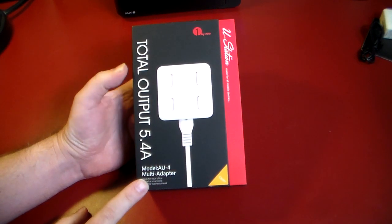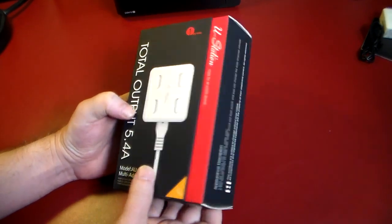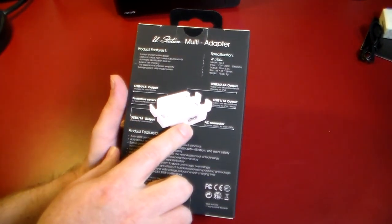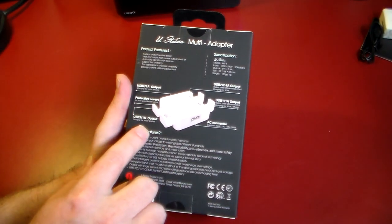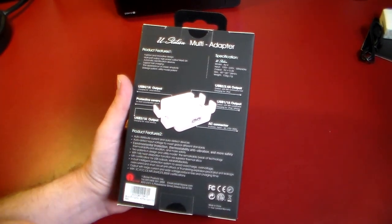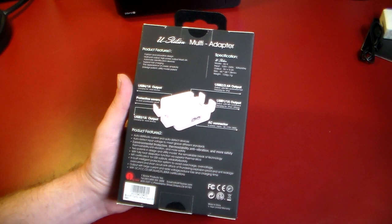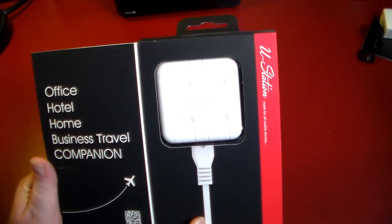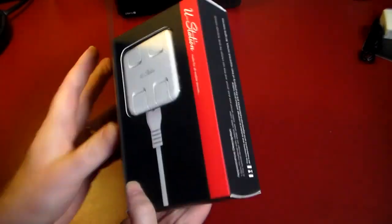This is the model AU4, it's a multi adapter and its total output is 5.4 amps, so this is great for you to take on the road. You've got an AC connector and four USB outputs — one at 2.4 amps and three at 1 amp each. You can take this to a hotel room, plug it into one wall outlet, and charge four different devices through USB. Really cool — highly recommend something like this when you travel. It's very compact and great for office, home, hotel, or business travel.